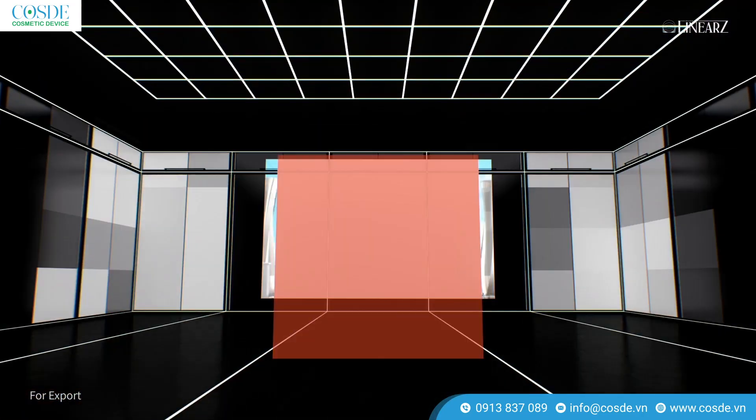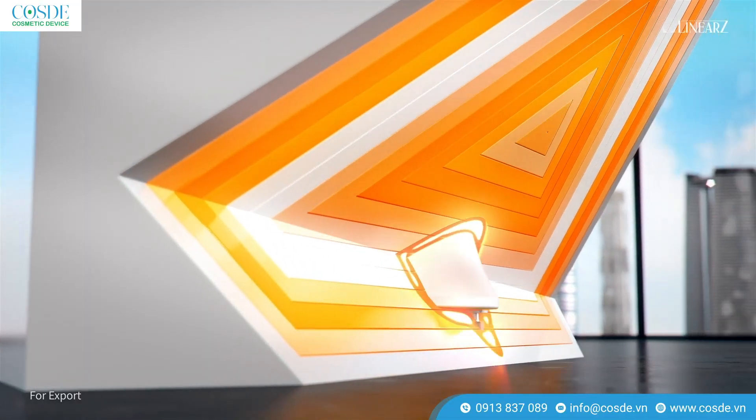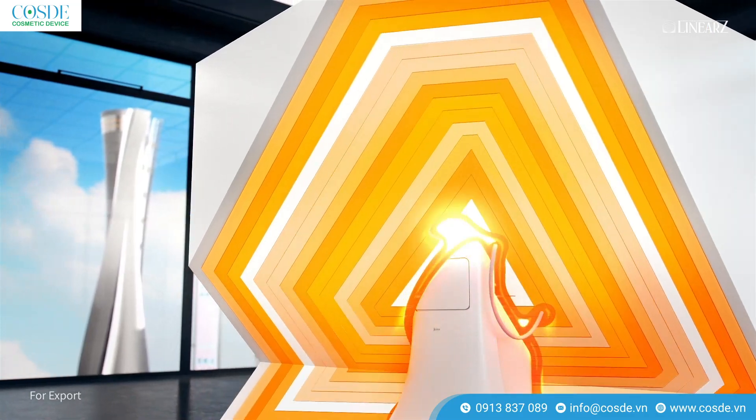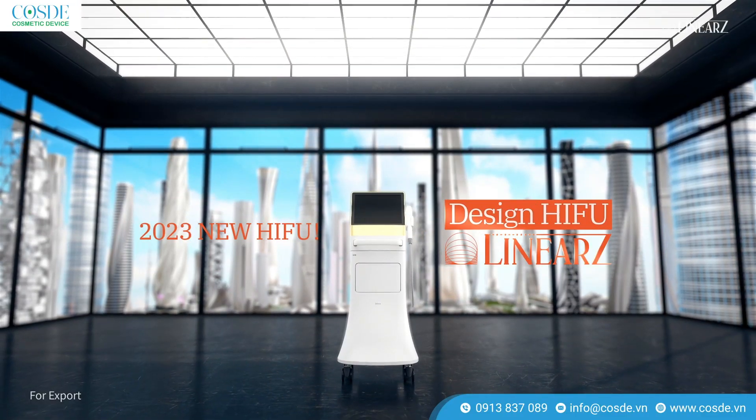New Designed HIFU Linear Z, 2023. New Designed HIFU Linear Z comes to you.